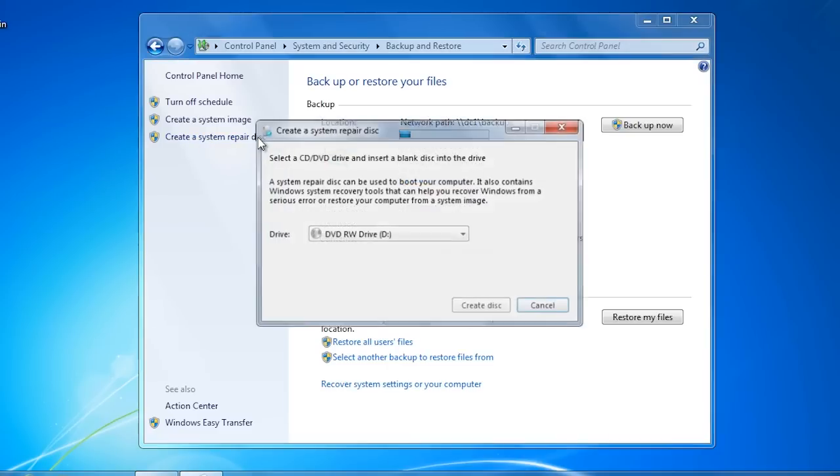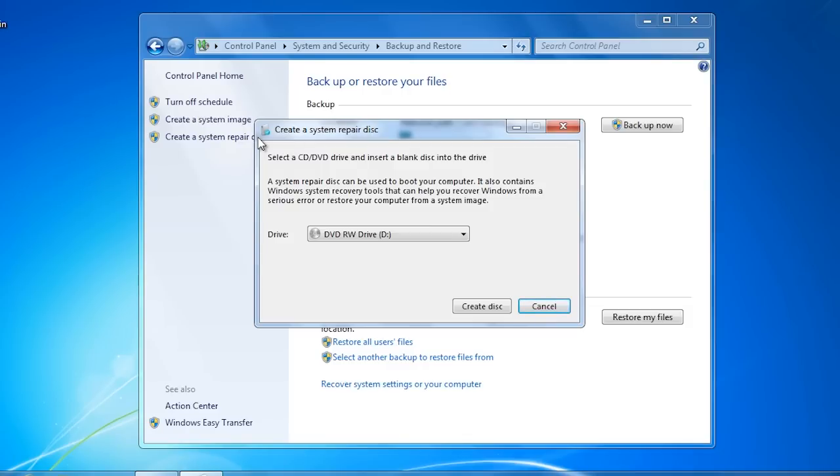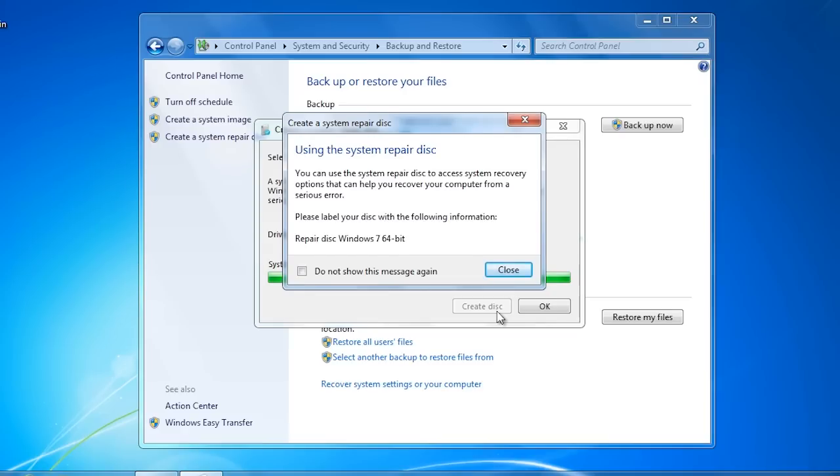The system repair disk also contains tools that may help you recover a Windows system that is having problems. For example, if the master boot record were to become corrupt, you could use the system repair disk to create a new one. Since the system repair disk will be used to boot the computer, it needs to be stored on an optical disk. The repair disk is not tied to the backup in any way, so you could create one repair disk and use it on many computers. Windows simply asks that the disk be labeled and it is ready to go.